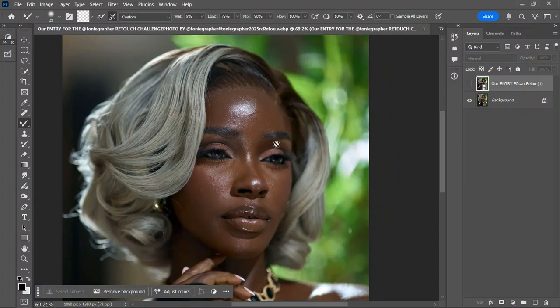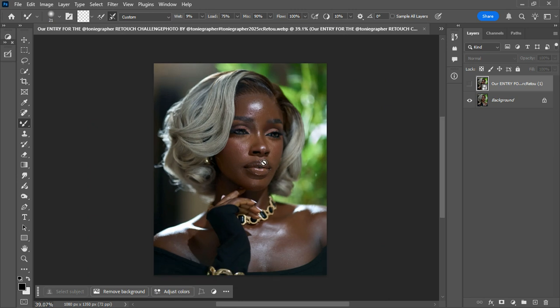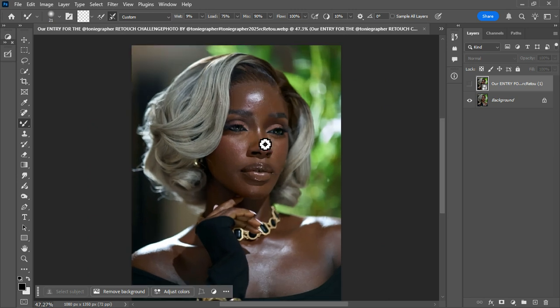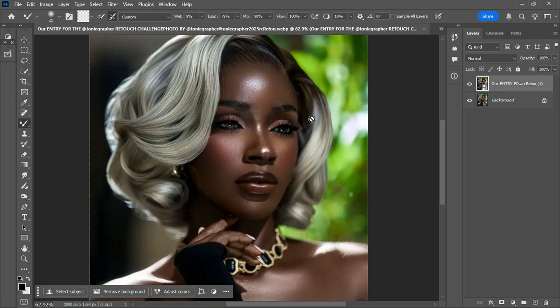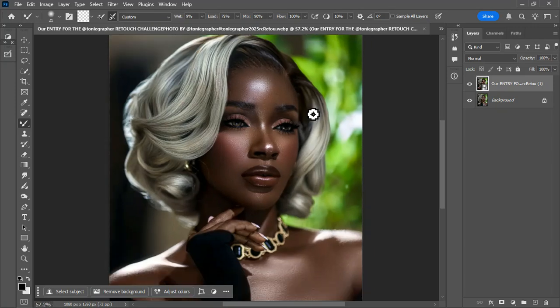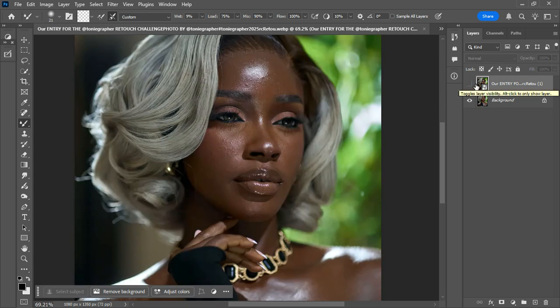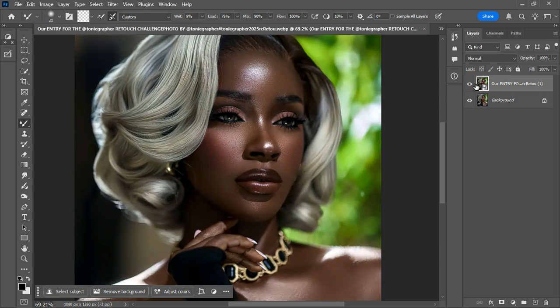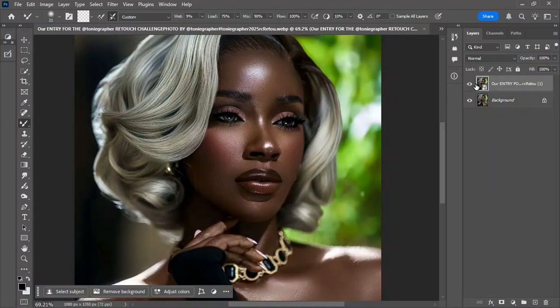I'll quickly show you before and after of what I've used these actions to get. You can see this is a photo, and this is the result I got after using the actions — how amazing. This is before and this is after. Again, this is before, this is after. The entire finish was done with free actions — no subscription, no watermarks.